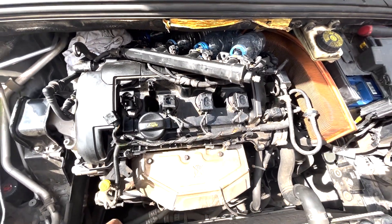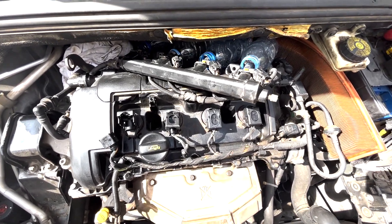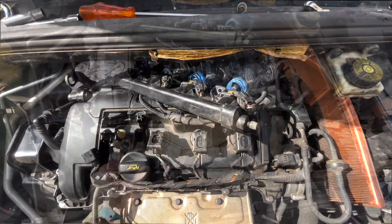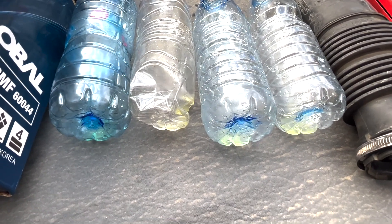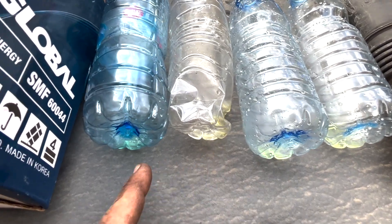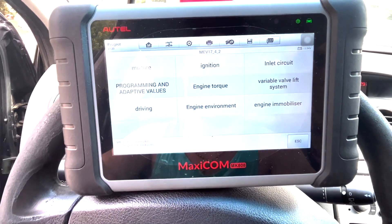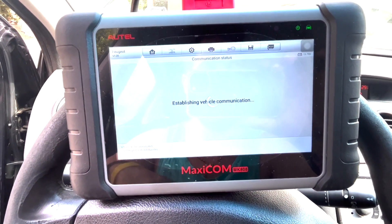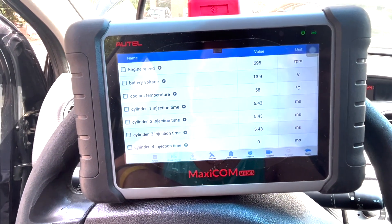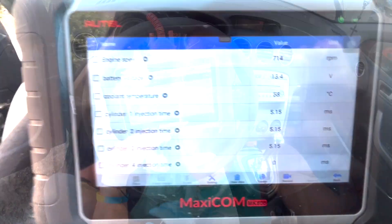I put some small bottles of water under the injectors and I'm gonna turn on the car to see the fuel quantity and if there is any injector that is not working. I have placed the bottles based on the cylinder, so this is cylinder one, two, three, four. We can see that all cylinders are working. Now, after putting back the injectors, I'm checking the live data of the mixture.